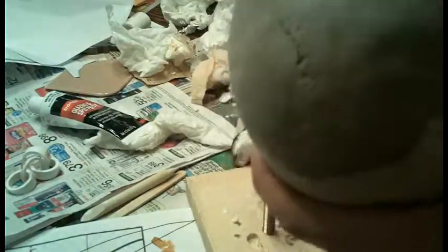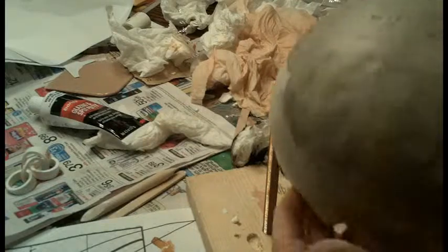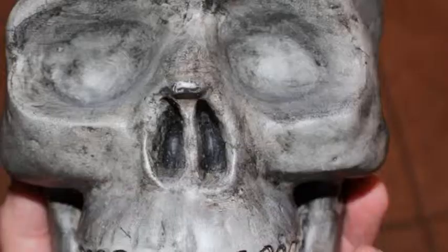And voila — you can see all those little notches, grooves, sutures. I think you know what this is.